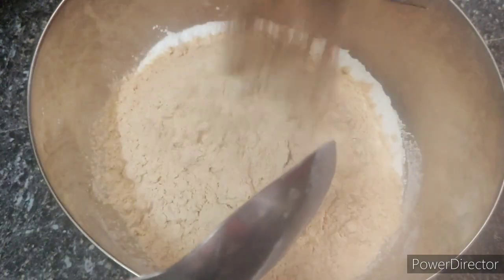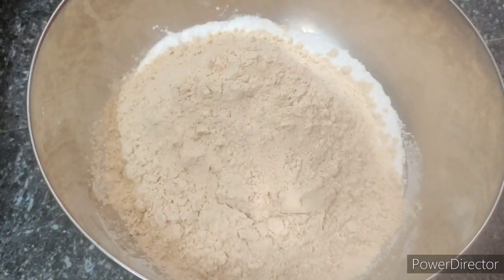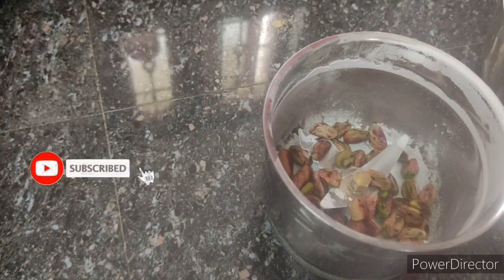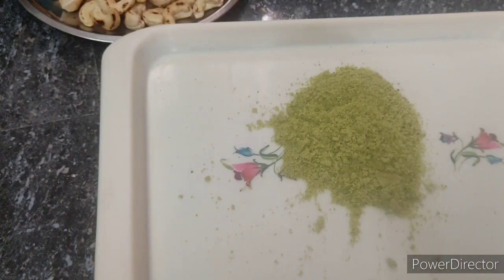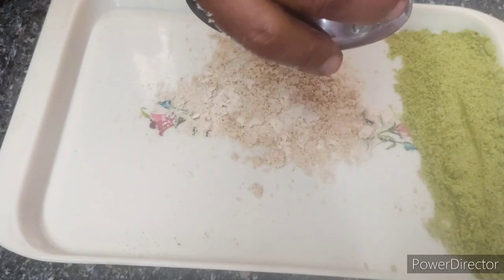We will put the sauce on this side. We will mix the sauce first, then put the sauce on the plate. The sauce is very good in pulse mode.